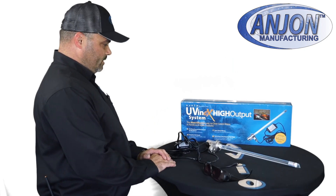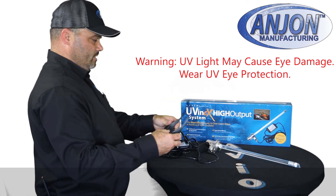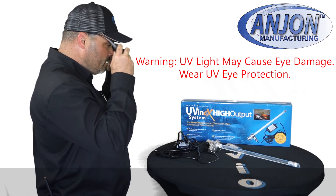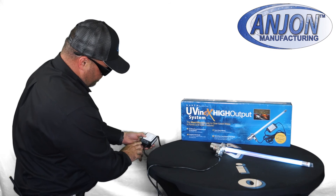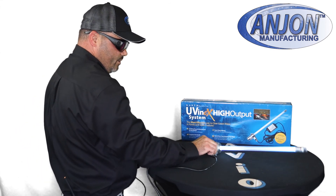So here we have our assembled unit, reset and ready. Use your safety equipment so you don't hurt your eyes — UV light is dangerous to your eyeballs. Put it on, and we'll test it. We have a green light here; it says it is working, and our unit is on.